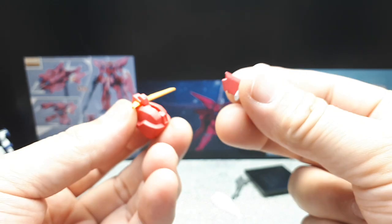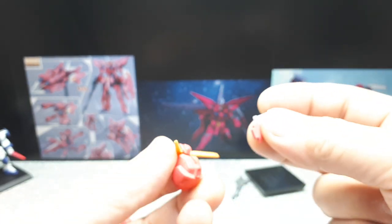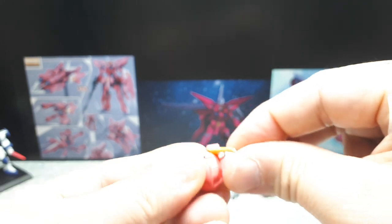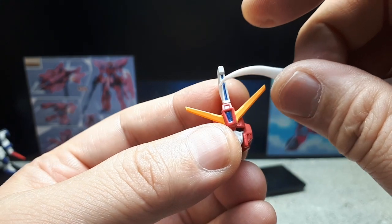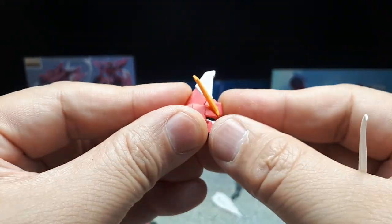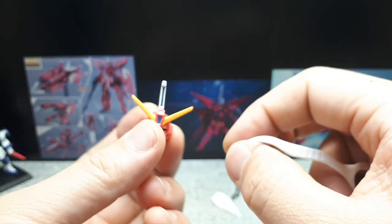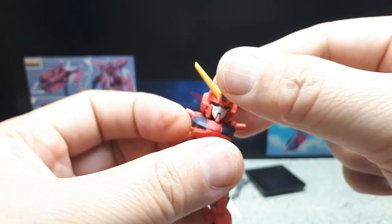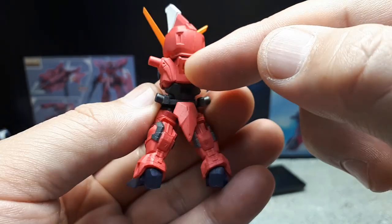Something seems to be missing from this piece. I think it actually goes forward — yeah, that's a much tighter fit. This part has metallic blue and needs to snug in there. It's an interesting shape that I only remember from the cartoon. Left-right articulation is possible but limited because it collides with the shoulders.